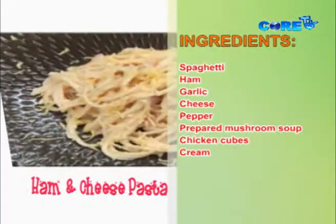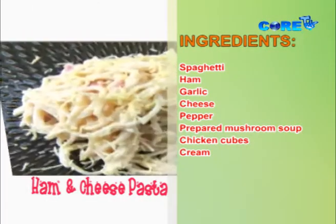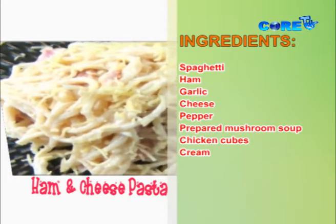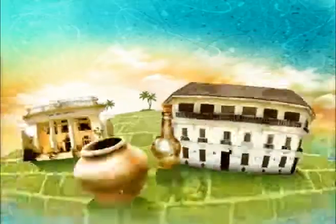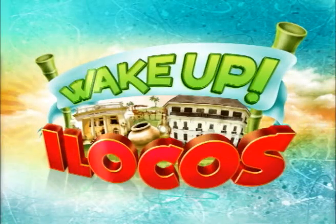So try this at home and I'm sure family and friends are gonna love it. I would like to say thank you again sa mga nanonood sa akin. Hi to my mom and Blythe — they are my number one fans. And of course, Bigan Plaza Hotel, Legacy Super Club, The Core TV — thank you for all your support and for this opportunity. This is me, Chef Sam. For more recipes and tips, join me again next season on another episode of What's Cooking here on Wake Up Iloca. We'll see you next time.